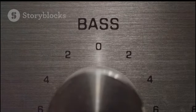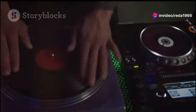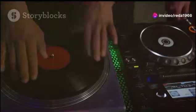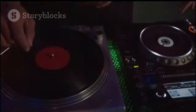This creates that signature funk punch that people love. Here's a fun fact: DJ Cool Herc, one of the pioneers of DJing, used to isolate the break beats to get the crowd jumping.